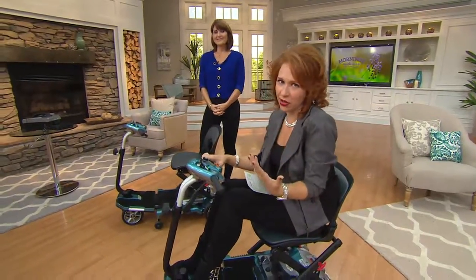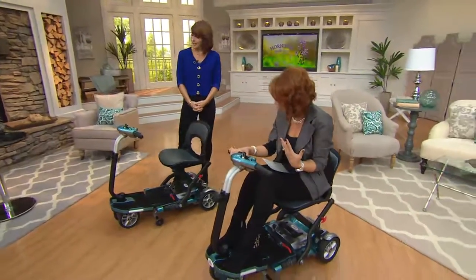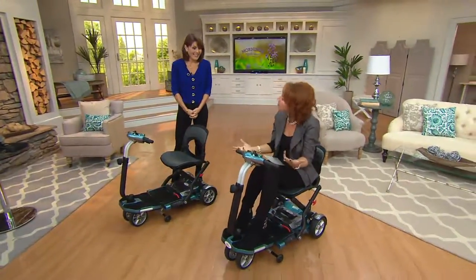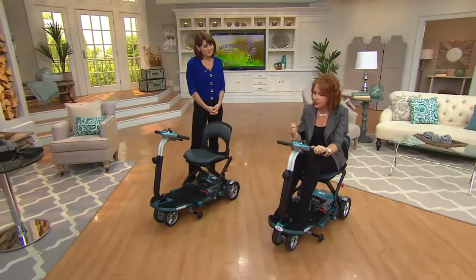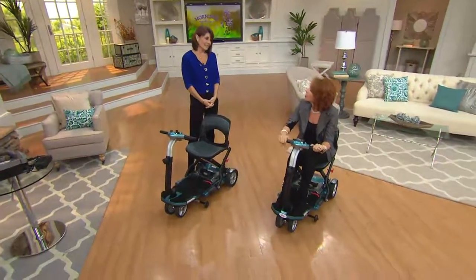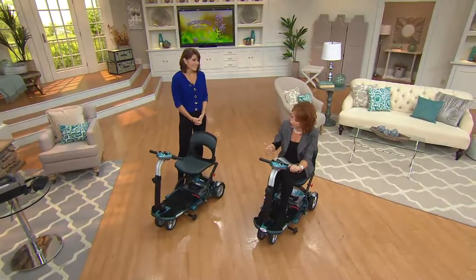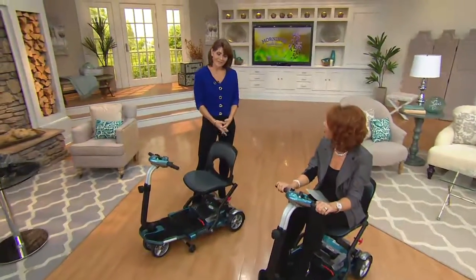Mobility is a big issue. This country is enormous and there's a lot of stuff to see and do, but a lot of people don't feel like they have the type of mobility where they just end up staying home because they don't want to slow us down. With about 30 years of experience in the home health industry, this is called the EV Rider and it really helps to improve our quality of life.